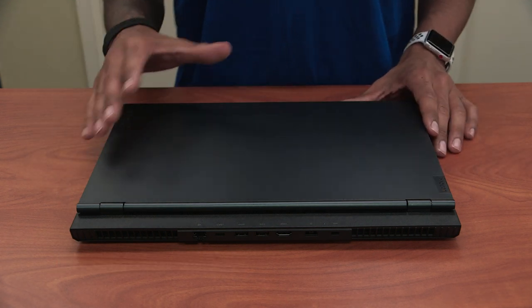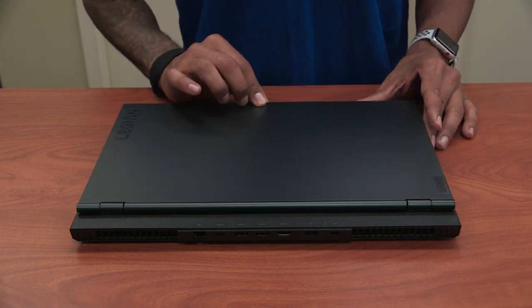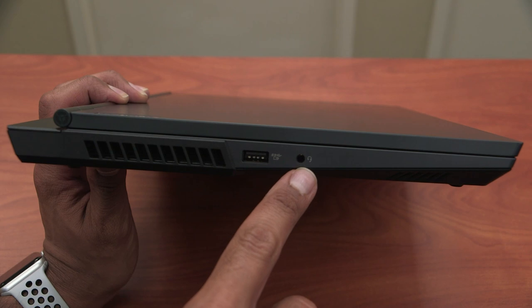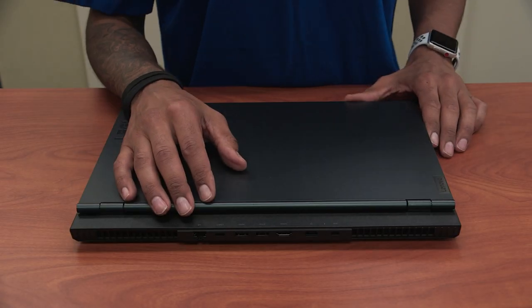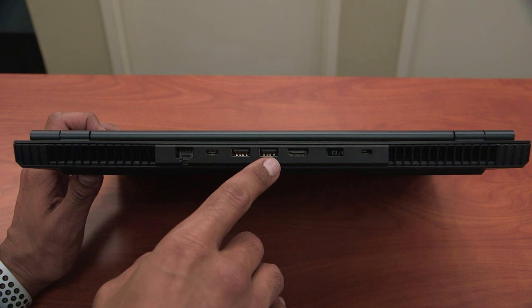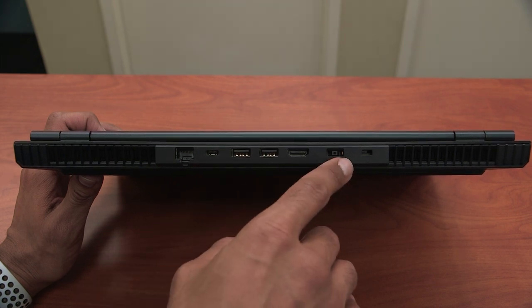So the Legion 5i has a lot of ports. If you have the laptop facing you on your right hand side, we have one USB 3.1 port. On your left hand side, we have one audio combo jack and an additional USB 3.1 port with always-on charging. On the back, we have one RJ45 Ethernet port, a Type-C port which supports monitor hookup, two additional USB 3.1 ports, our HDMI, and last but not least, our power port.